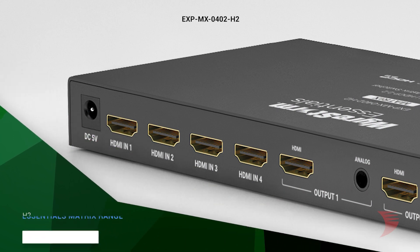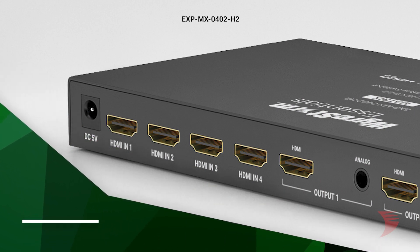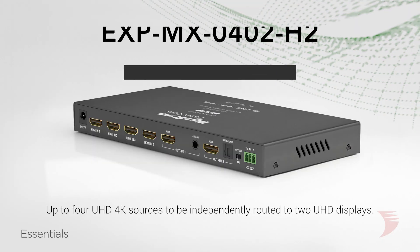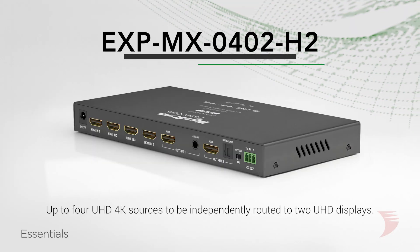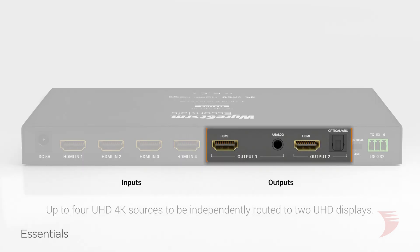The latest addition to the WireStorm Essentials range is a powerful plug-and-play solution perfect for any residential application. A 4K matrix switcher with 18 gigabit per second pure HDMI support, the EXP MX0402H2 allows up to four UHD 4K sources to be independently routed to two UHD displays.